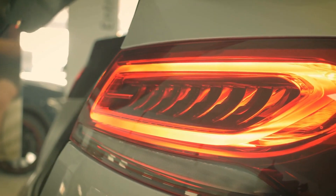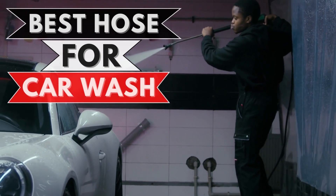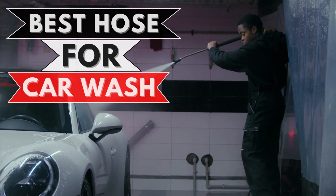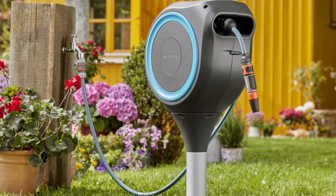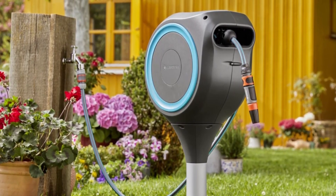What's going on guys? In this video, we're breaking down the 5 best hoses for car wash. I have made this list based on item package quantity, color, price, and more. I have included options for every type of consumer.